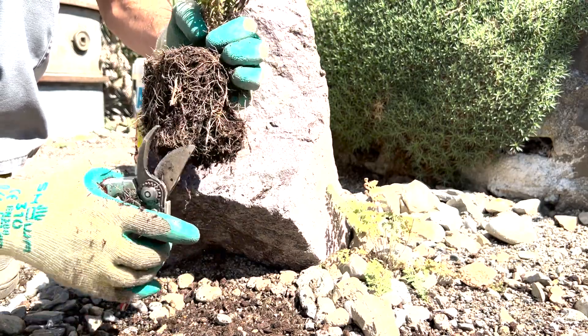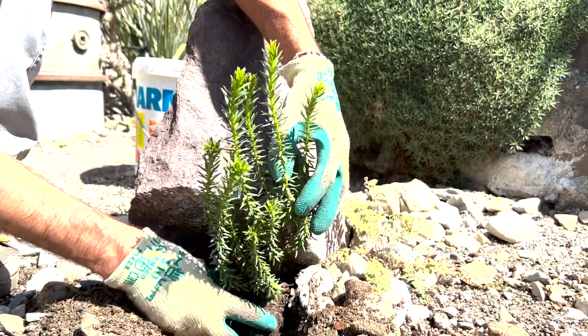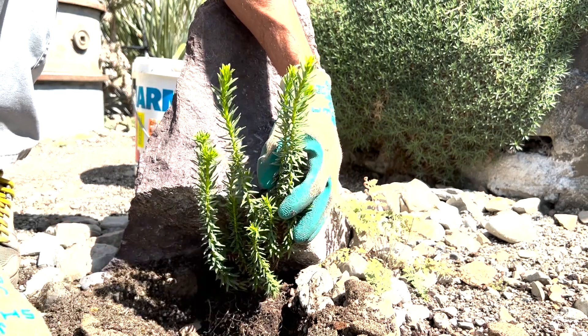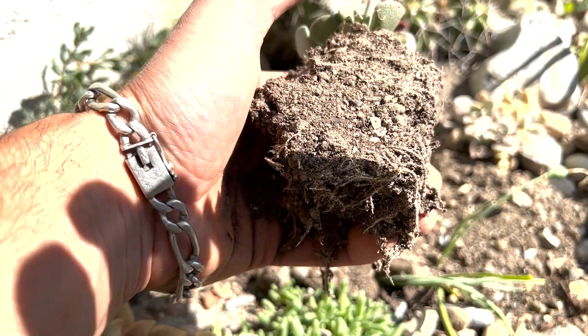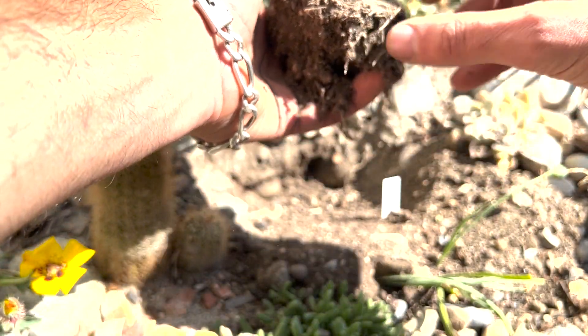It's really important with plants where the roots are strong and tight to cut them and also pull them out of the direction they're growing, to kind of liberate them from the form they're in so they can then grow in all directions. With this plant here, that wasn't really necessary, because as you can see the roots were few and not really tight, so there wasn't a problem.